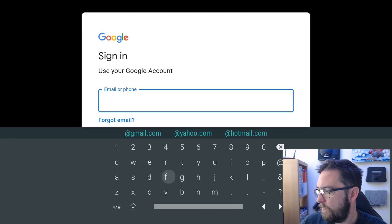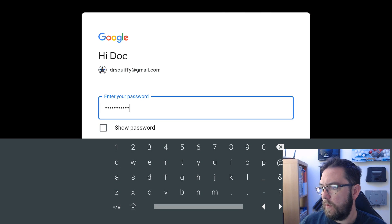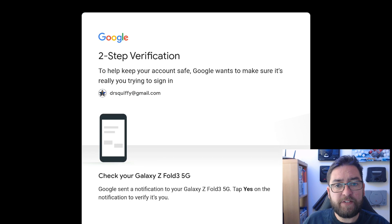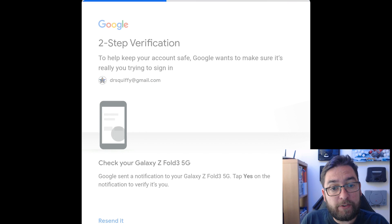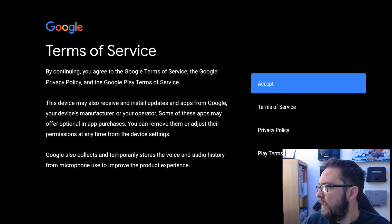So now we sign into a Google account. We go to the docsquiffy@gmail.com account. I will hide the password. I have two-factor authentication on my Google account, so I now have to confirm it's me. We do that straight on my phone. Yours may log straight in. It is worth putting two-factor authentication on for security purposes.